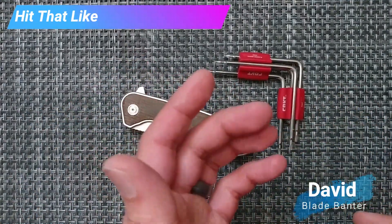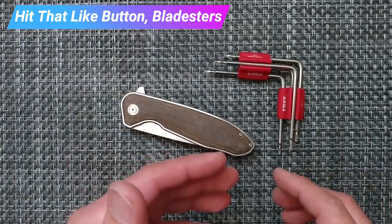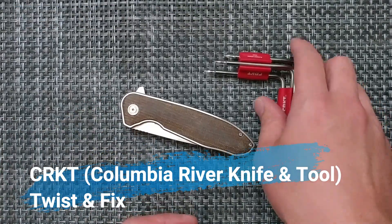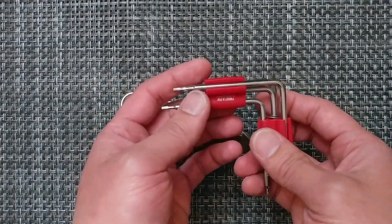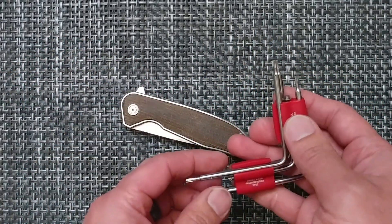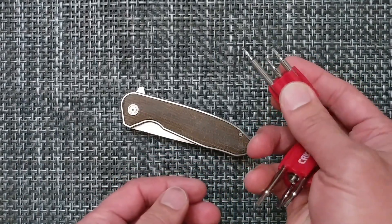How's it going? We're going to bring you specifications you can relate to so you can have an educated decision on your purchases. This is a correction video because the first video I put out I didn't have a good understanding of this tool by Ryan Glasgow. This is the Twist and Fix. I thought it was a one-piece unit, which I'm mistaken on, and so that's why I'm correcting it. I did make the other one private and we could link to it later.